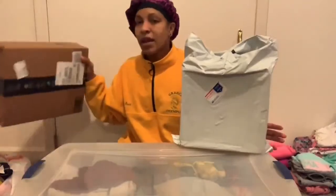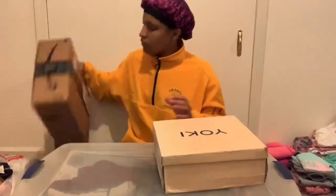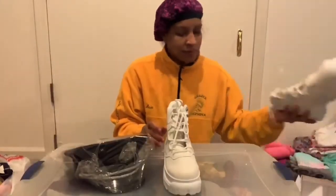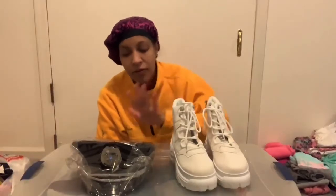Hey guys, welcome back to my channel. It's Asia. I'm trying to be quiet because the girls are asleep. Don't mind the clothes right here — I'm packing, probably gonna be a time-lapse video. But right now, this package and this package, some shoes, and a hat. In this video I'm actually going to be decorating these for my Halloween costume.